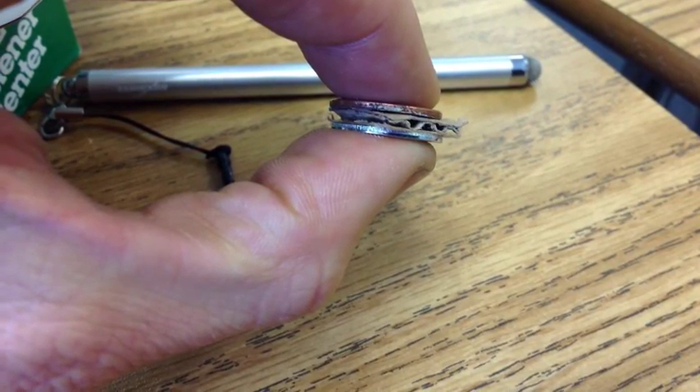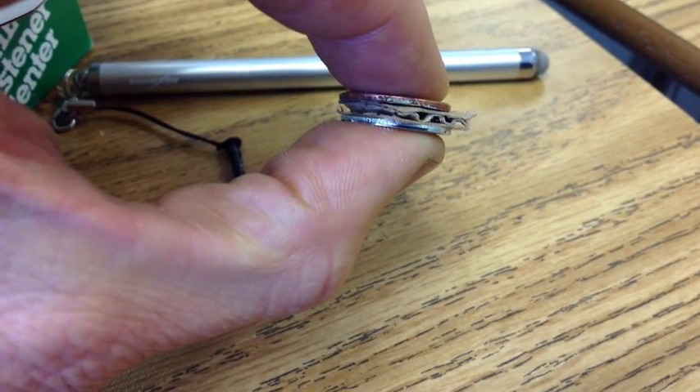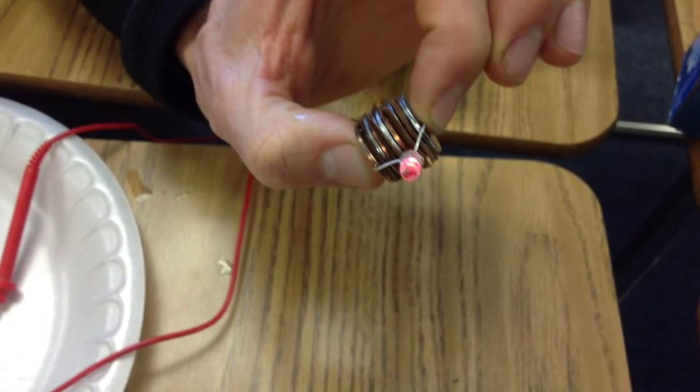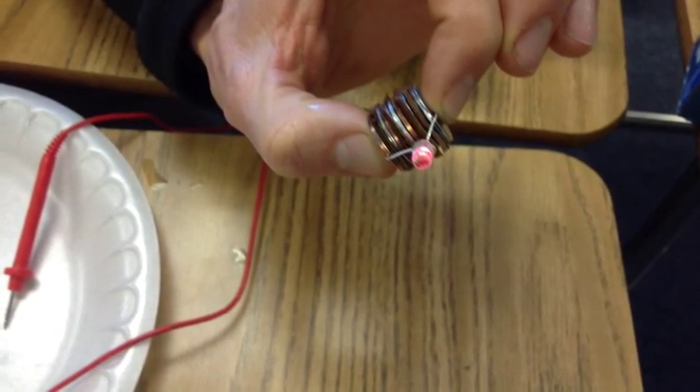What we are going to do is stack a bunch of these together to create a greater voltage. In the next frame, we see several of them — it looks like one, two, three, four stacks of penny, cardboard, and washer together, and it is enough to light a light bulb.